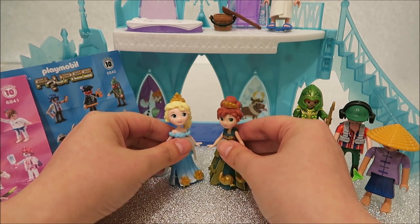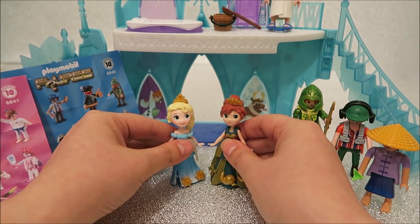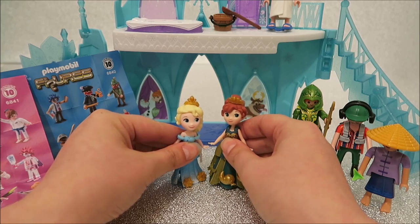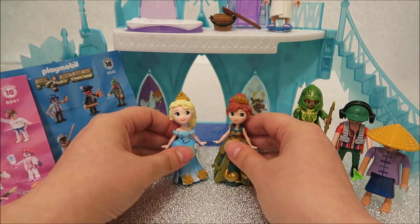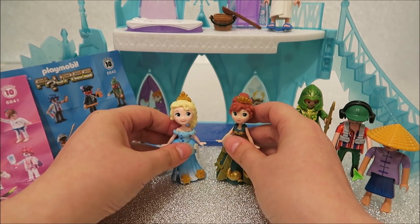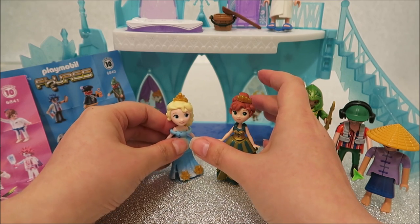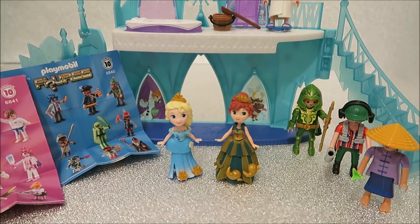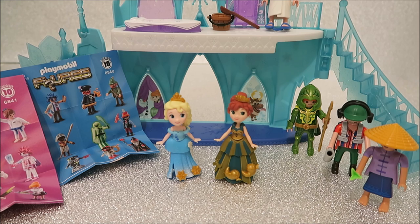Oh yes, we will! I like all their accessories, particularly the squishy squishy flip-flops. Maybe I could wear them. Have a lovely play. If you liked our video, like and subscribe. Anna and Elsa are just about to go and play with all the Playmobils. Bye!